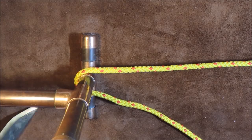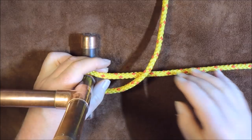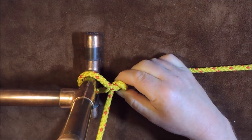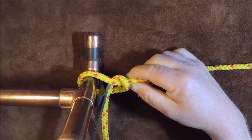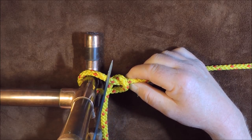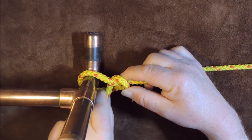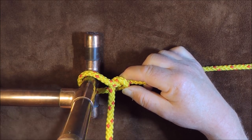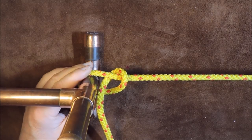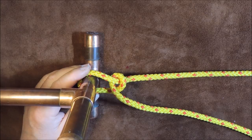So there you have it — the taut line hitch and the midshipman's hitch. The only difference is that when we go around the second time, we either come out on the left-hand side or the right-hand side. If it comes out on the left-hand side, it's the taut line hitch. If we come around so that we're crossing over, it's the midshipman's hitch. Both are very good knots for the ridge line, but you may prefer the midshipman's hitch.